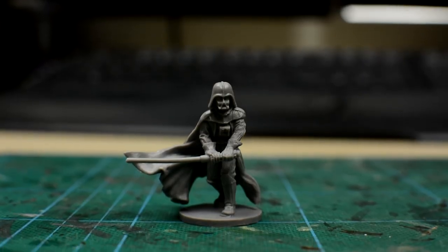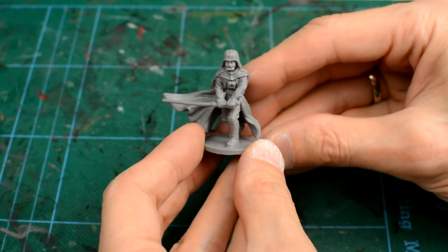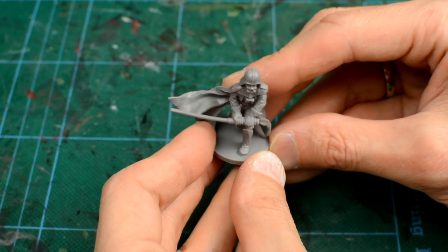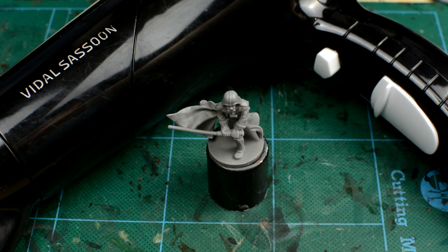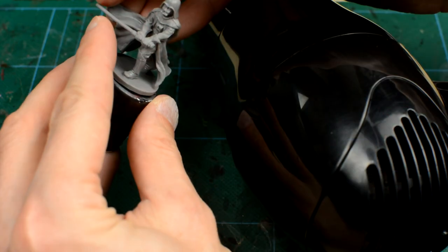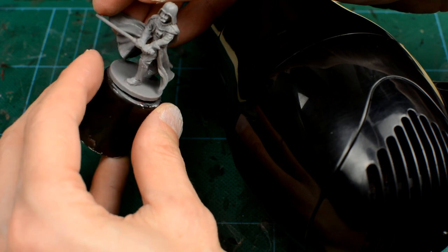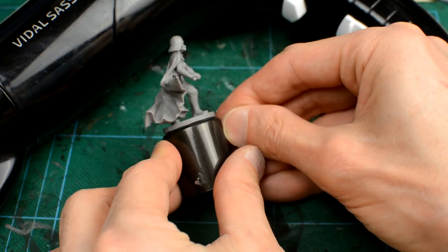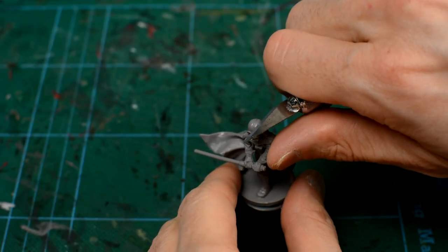Before priming the miniature, we ought to check to see if the lightsaber is in fact straight. If it isn't, we can quite easily correct this by applying some heat to soften the plastic, allowing us to straighten it out. This can be done with hot water, but I've chosen to use a hairdryer. A quick blast of just a few seconds should be enough to make the plastic pliable. We then gently correct the lightsaber and hold it in place until it dries. After gently shaving off any visible mould lines, we're ready to spray the miniature with the black primer.